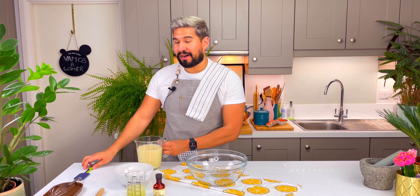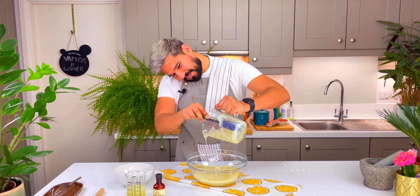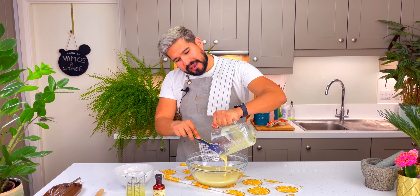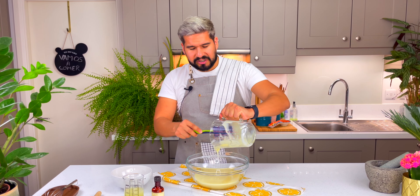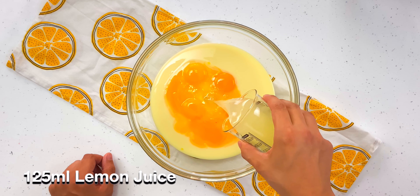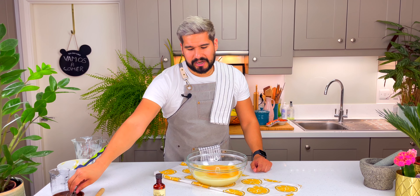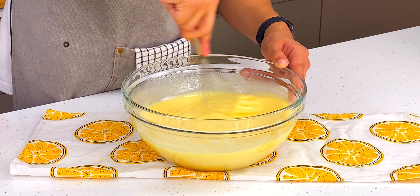While my pie dough is chilling, I'm going to start making my filling. We've got what seems to be Peru's favorite ingredient — condensed milk — going in here. This stuff is like liquid gold, I love it. I always wonder why things like condensed milk and evaporated milk are so prevalent in Peruvian cuisine, especially when it comes to desserts and sauces — let me know in the comments if you have an idea! Then I'm going to go in with some egg yolks, some freshly squeezed lemon juice — note that in Peru lemons are actually limes — and a bit of vanilla extract.